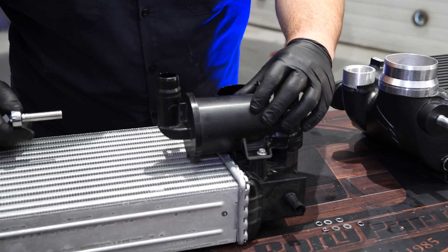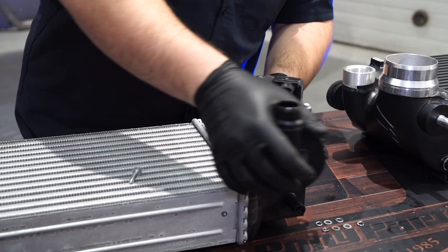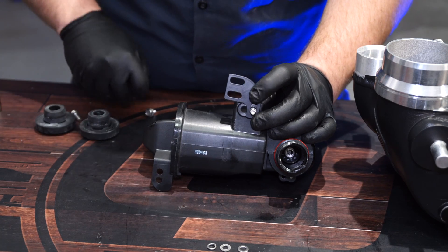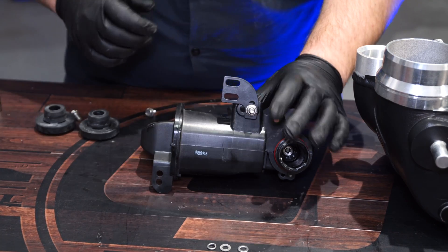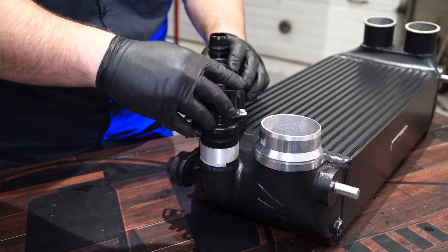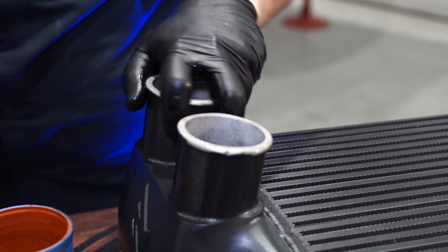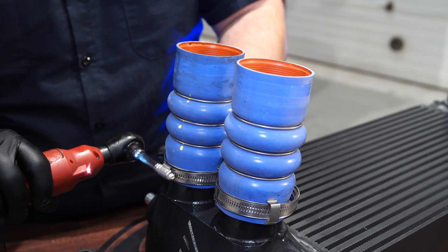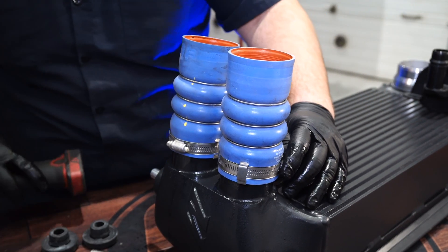With the intercooler on the table, we're going to remove the factory bypass valve by removing this 8mm screw. Rotate it and remove it. Install the provided bracket onto the factory bypass valve, then install it into your Mishimoto intercooler. Secure this bracket with the provided hardware, tightening the nut and bolt with a 10mm socket and wrench. Put a little bit of lubricant on the inlets of the intercooler to make it easier to put the couplers on, then tighten them down. It's now ready to be put on the truck.